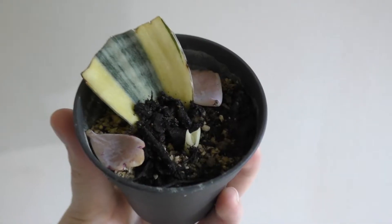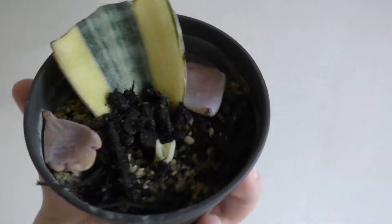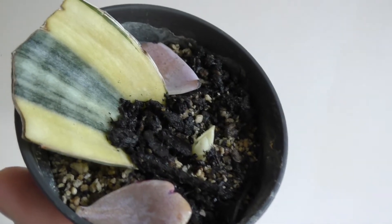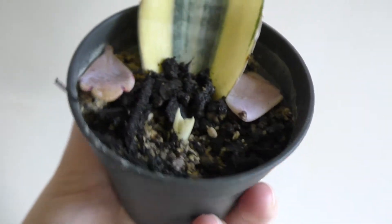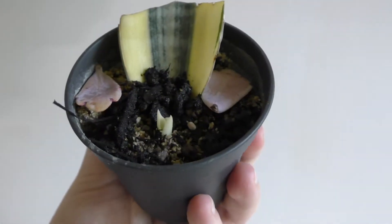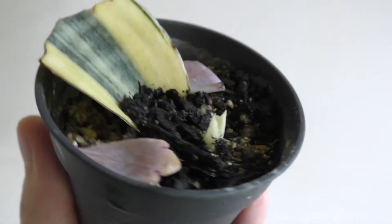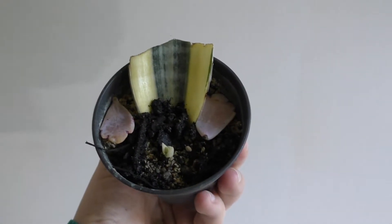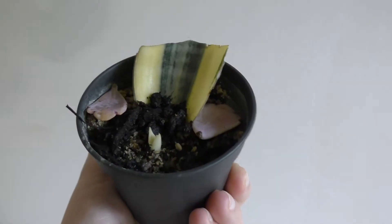This is my sansevieria honey eye - it's growing a little bud. To me it looks like this little bud is entirely albino, so I think that's going to be a problem. I was hoping it would grow green and I was expecting a little green shoot to come out, but it is totally variegated so I don't think it's going to survive. I'll have to unpot this one day and have a look at exactly what's going on down there.